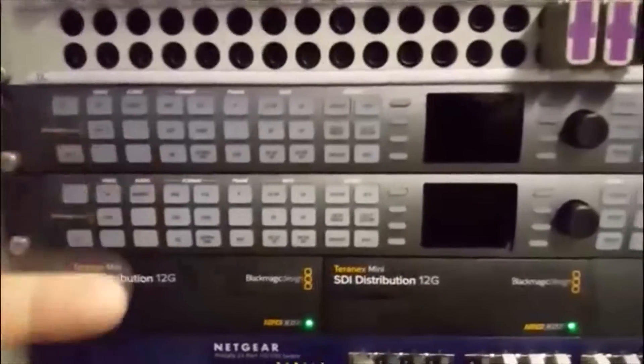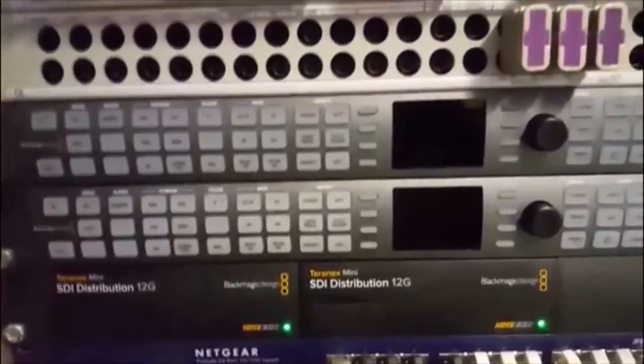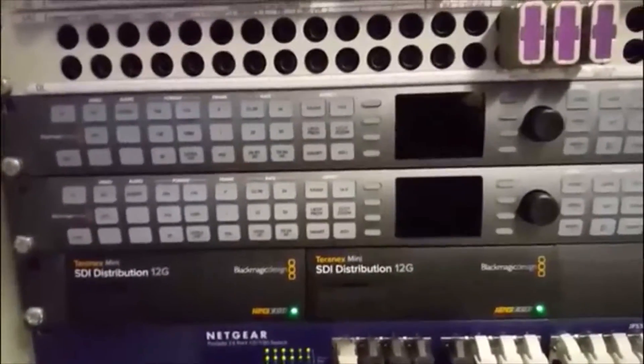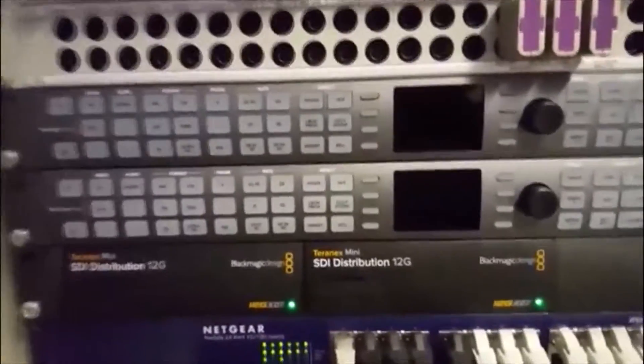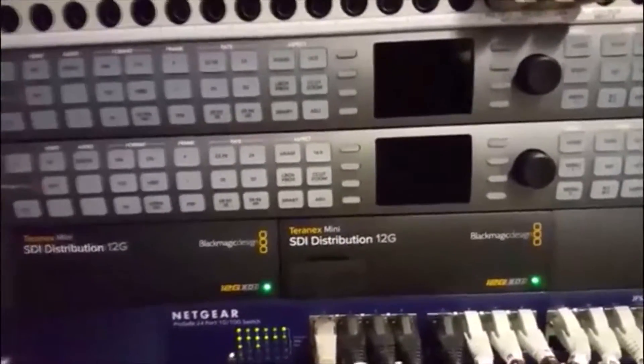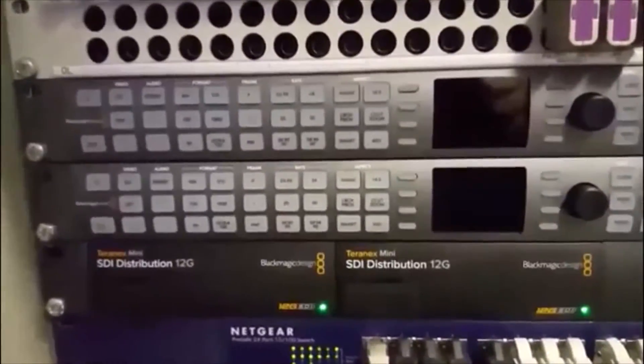So we have two Teranex units here. The upper one converts from Ultra HD down to HD. The lower one converts from HD back up to Ultra HD. The main reason for the second one is for things like content stored on the server in HD — if you want to pump it into the system, it will up-res it for you so it's compatible with everything else that we've got.